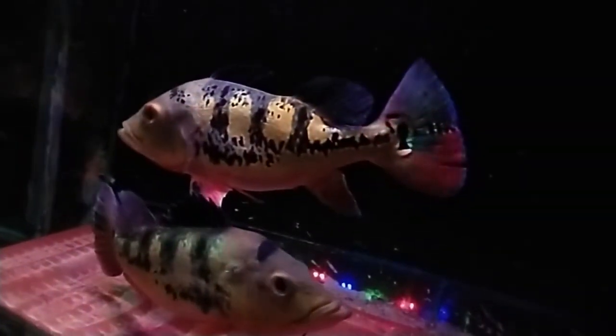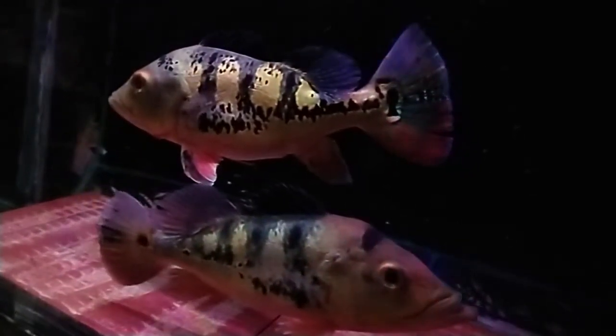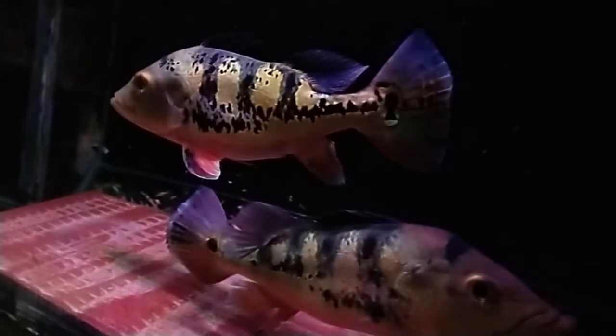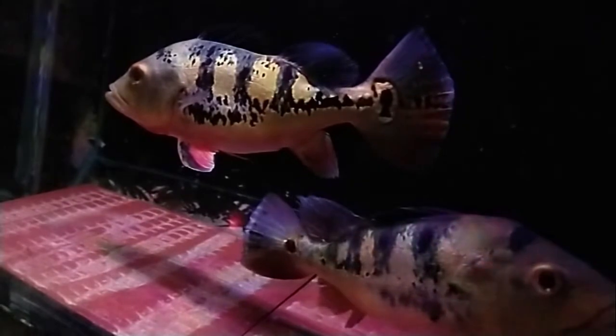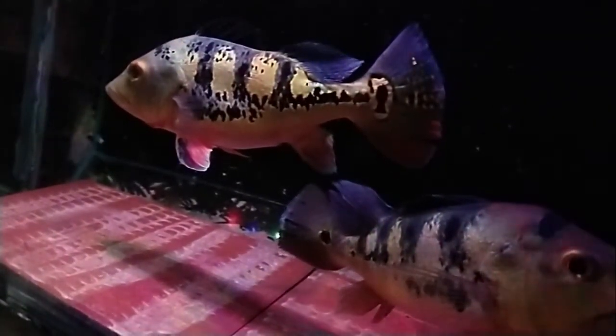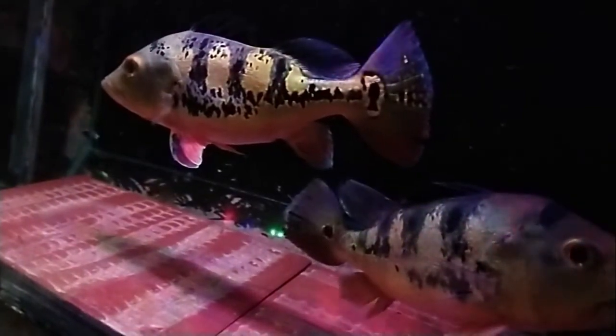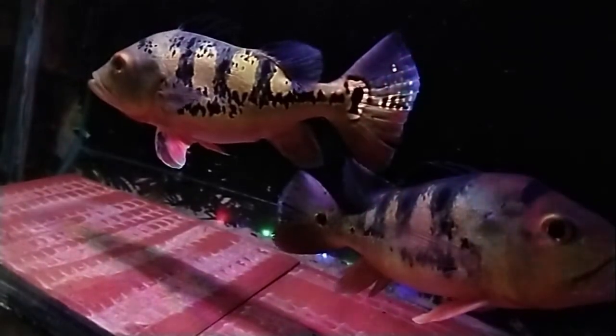Sampai di sini penjelasan mengenai perawatan ikan pichok bas kecil. Jika dirasa bermanfaat silahkan subscribe. Ikuti perkembangan ikan saya dengan metode yang saya buat. Nyalakan loncengnya supaya terus mendapat video tentang hasil dari metode ini. Bagikan video ini jika ada yang membutuhkan.